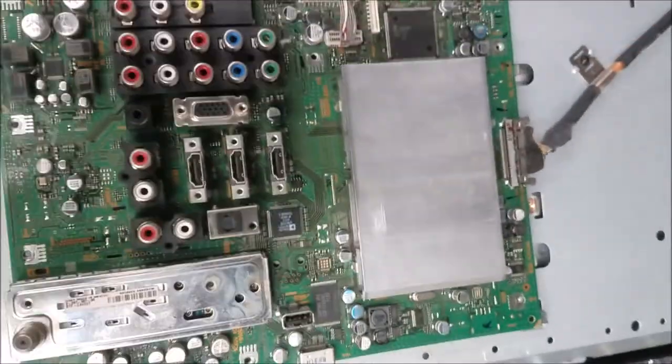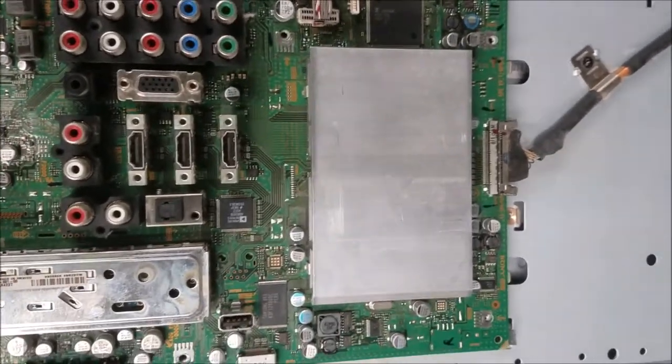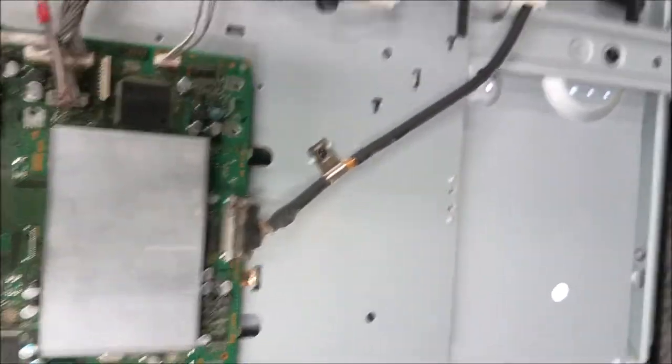So I reflowed the first chip, still have the lines, then I go to the second one. I reflow the second one, turn on the TV — backlight is on. Let's see if we have the picture. Oh yeah, we got it — you can see the data in the picture. There are no more lines.